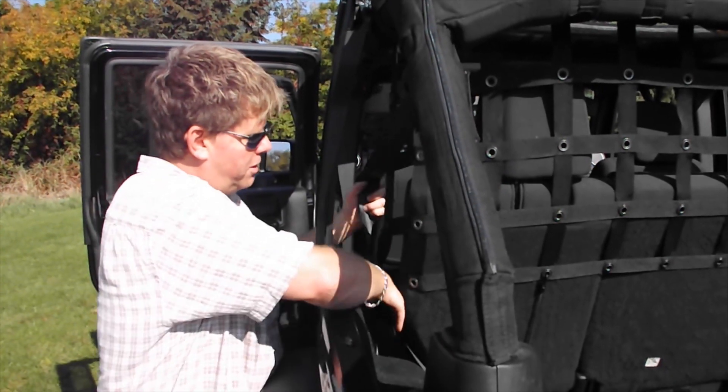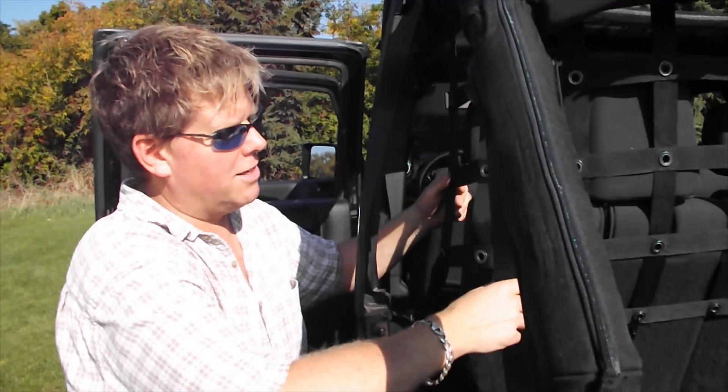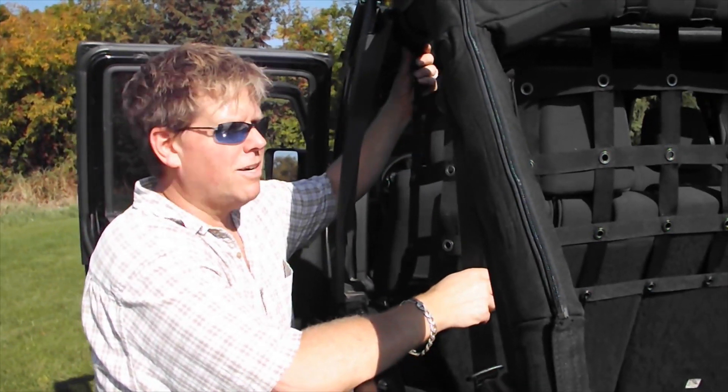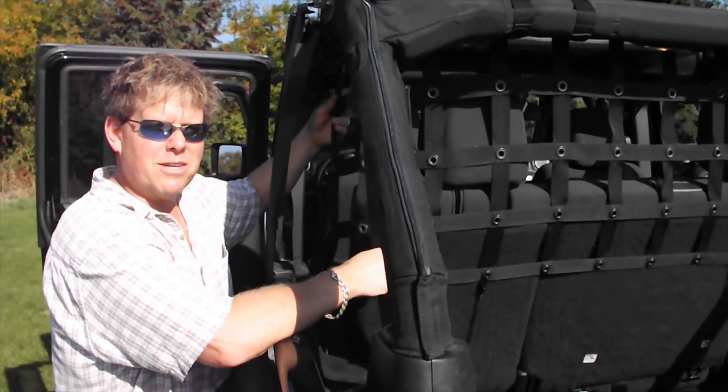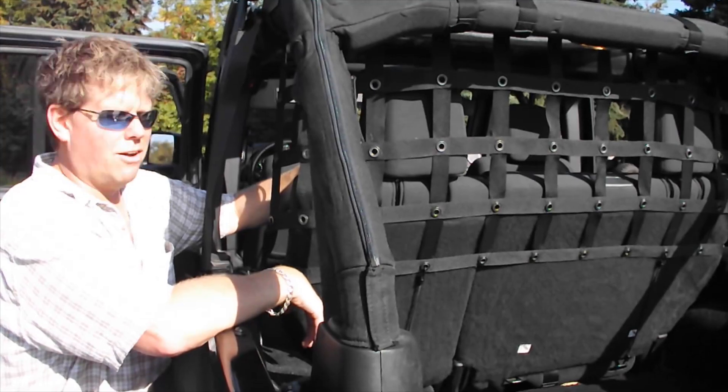You can still use your seat belts with this — just put the seat belts in front of the shock cords. This is more of a basic pet divider. We have two other dividers available as well, and you'll see how they work quite well with all applications.